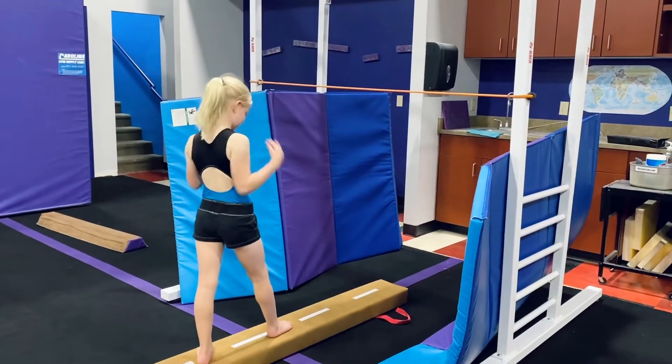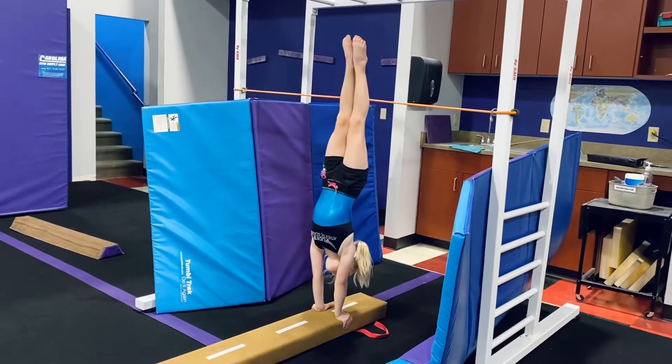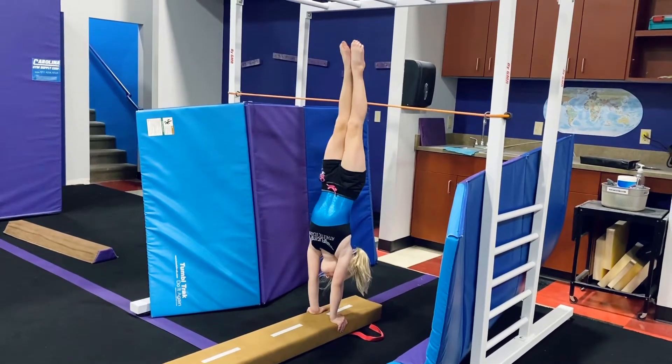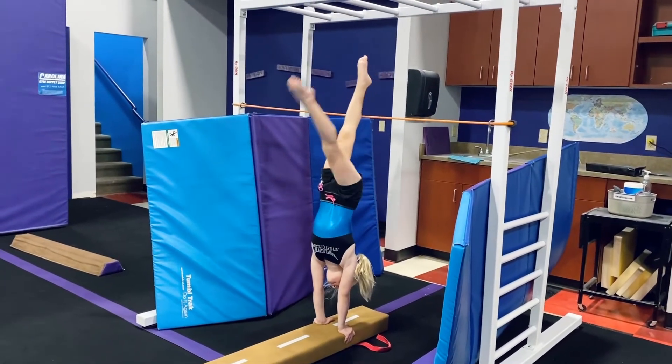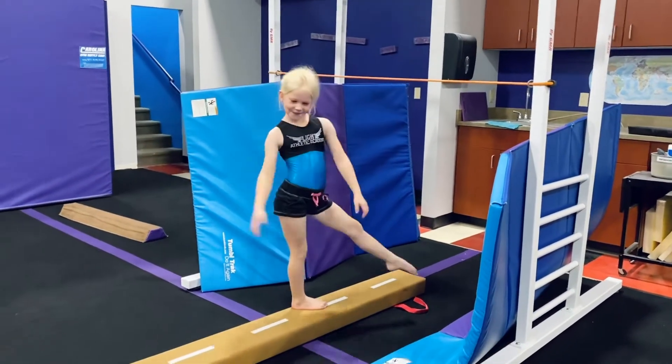Try to do a five-second hold — get that belly button up underneath your rib cage, point your toes. I like it, Paisley, I like it honey. And finish — that's beautiful, and I like that foot.